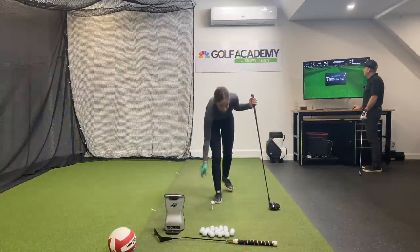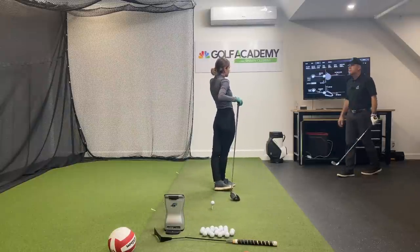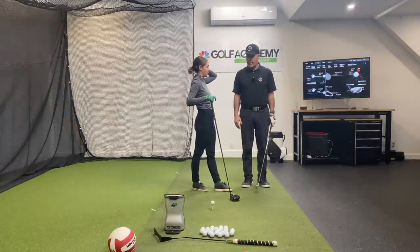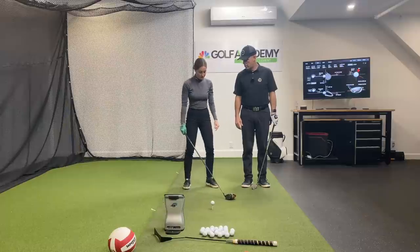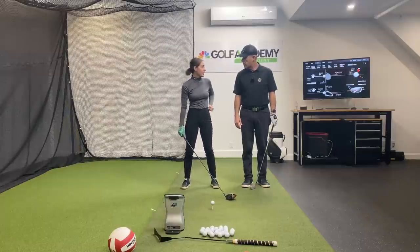Tell me, Sav — did your setup feel comfortable? Like 90%? What felt out of whack? Because I was doing my open stance and went back to square and it kind of felt a little off.